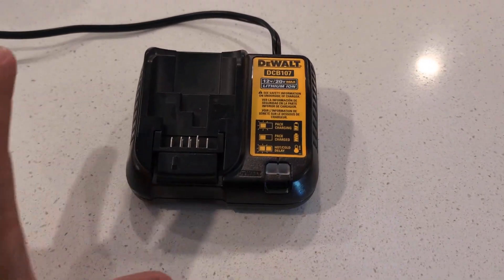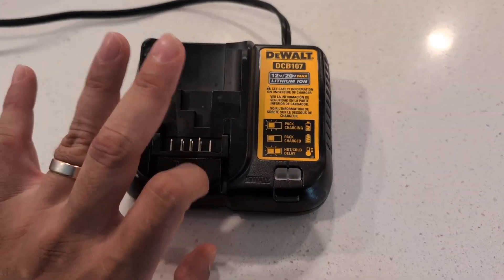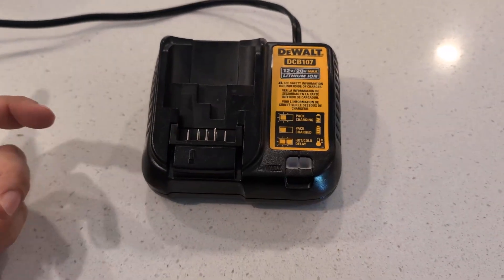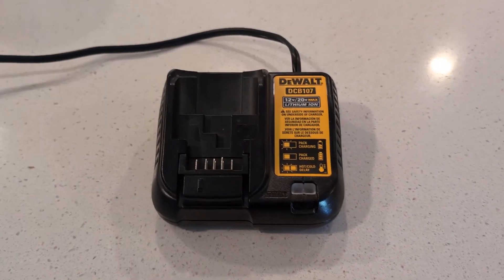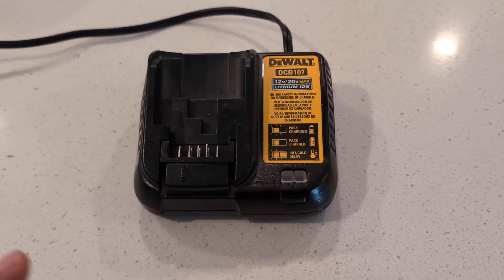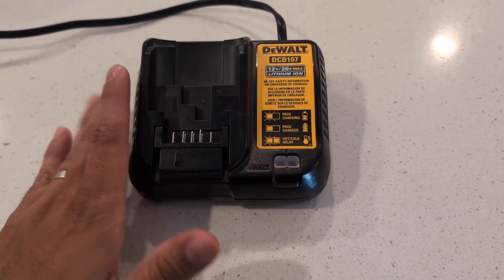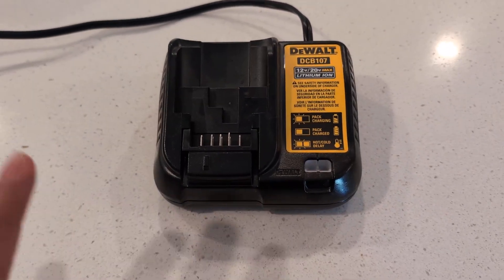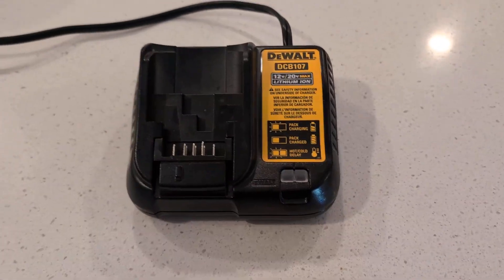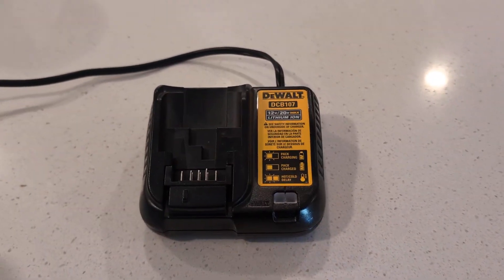Hey everyone, today we're going to be reviewing my DeWalt 12/20 Volt Max lithium-ion battery charger. I purchased this about two weeks ago — the previous one I had was no longer working, I had that one for like five years. I just replaced it with this one, and let me tell you guys, absolutely phenomenal, works great. It is the original, so you don't have to worry about it being anything other than original.